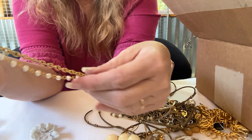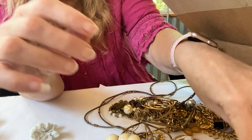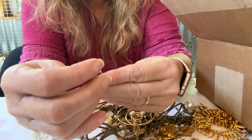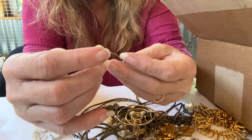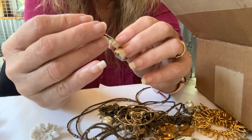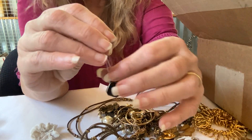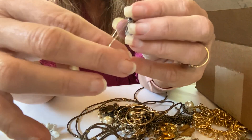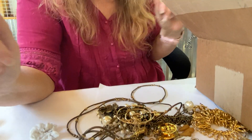Yeah, easy fix. So we'll be fixing that one and it'll go with my sweater clips lot — I have several probably going in a lot. And this earring — it's pretty, black stone. Hopefully the match is out there for that one too.